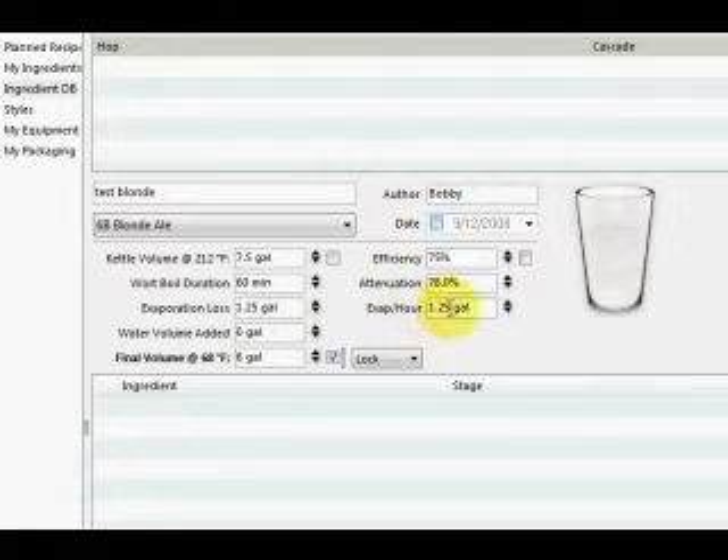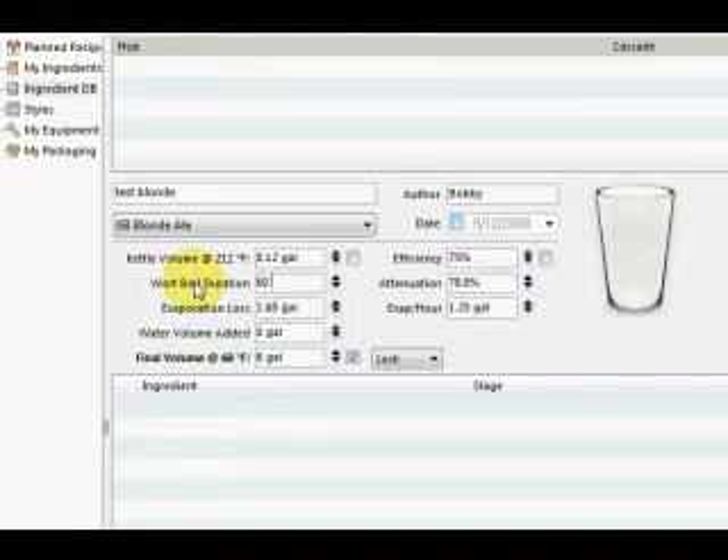The next thing you want to do is figure out the evaporation rate, and you're only going to figure this out by experimenting with your boil kettle and your burner. I found that about a gallon and a quarter per hour is my boil-off rate in a Sanky kettle, so that's what I set it to. My boil duration is 60 minutes, and you can change it to anything you want — you can change it to 90, or if you'd rather list it in hours, you can do 1.5 hour. Based on my evaporation loss and what I want my final volume to be in the fermenter, it's telling me I need a 7.5-gallon pre-boil collection.